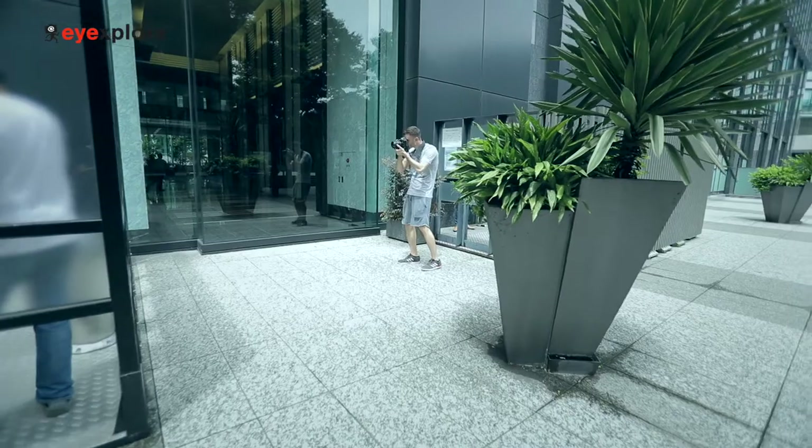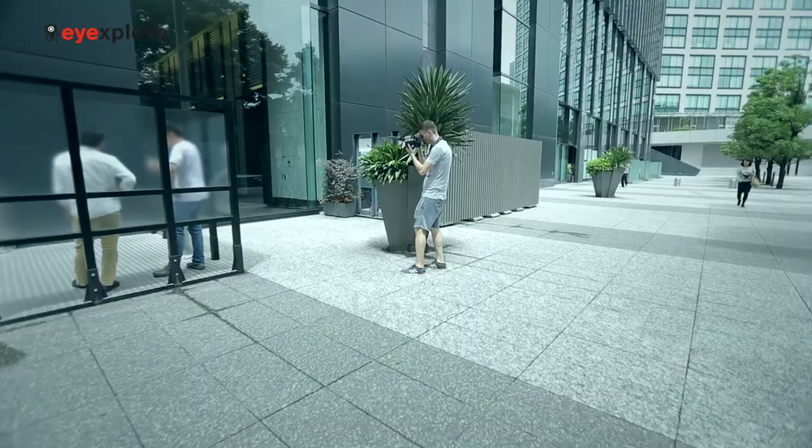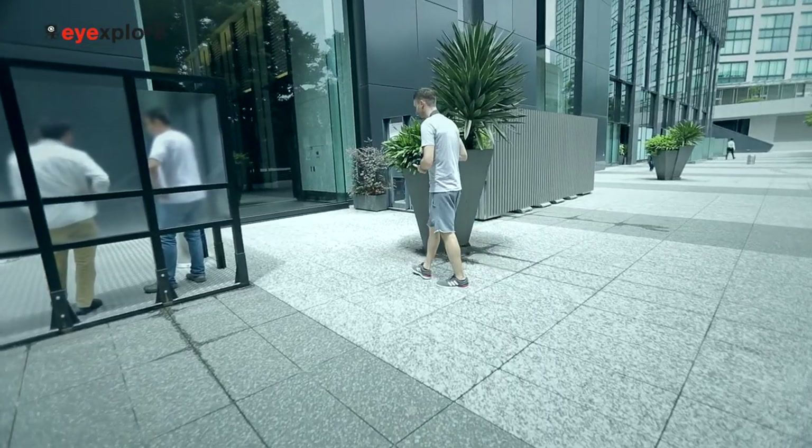That's how you do a kind of off-the-beaten-path street photo. Especially for those of you who are a little bit shy with street photography or not sure how to approach photographing people, it can be really helpful to shoot through a piece of glass. You can still get a dramatic photo while not getting right in people's faces. In your own cities you can find something like this, and if you're in Tokyo you can come down here to Shiodome and check it out yourself.